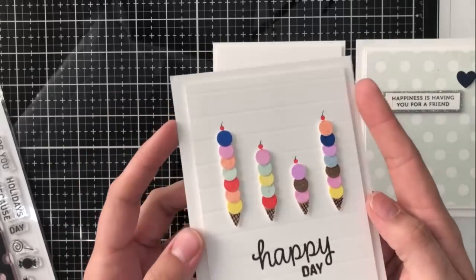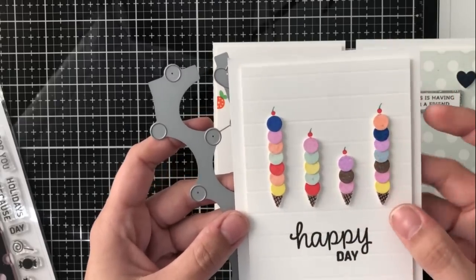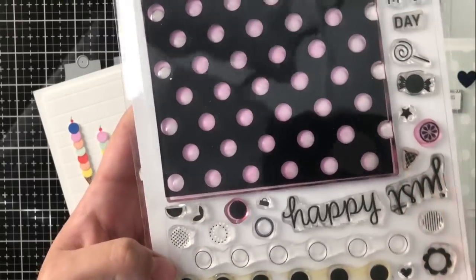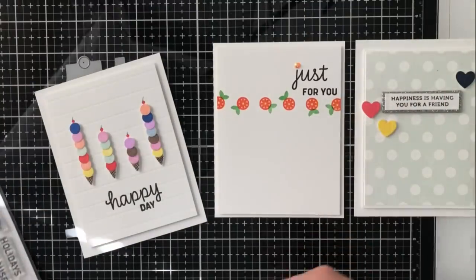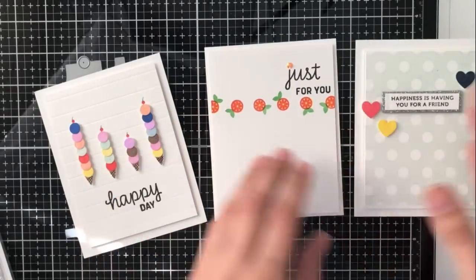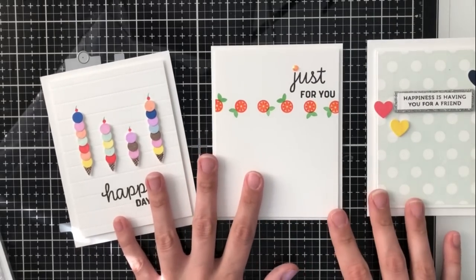This ice cream cone card is actually just using the circle dies and the coordinating dies, and so I cut them out and then used the full circle stamp that comes in the stamp set with the ice cream cone stamp as well. Another really great thing about this set is that it comes with some really fun additional accessory stamps so that you can create a look that doesn't have to be polka dots — it can be something else like oranges or ice cream cones, or you can just use it as the background of the stamp.